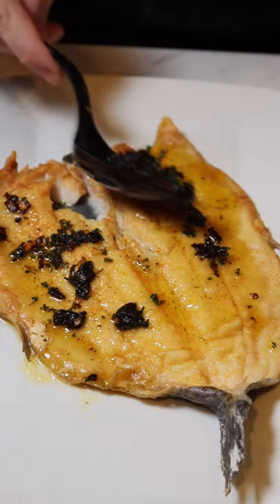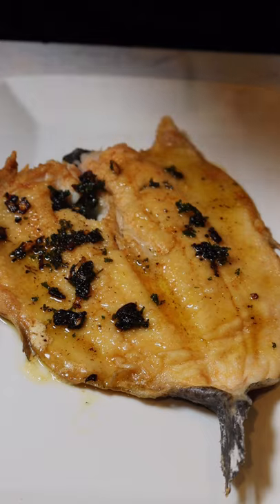Now over our trout, we're going to ladle some delicious brown butter lemon sauce and we're going to top it with some fresh parsley. This dish is so simple to make and it's so delicious.